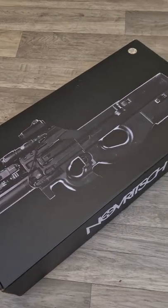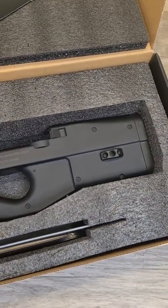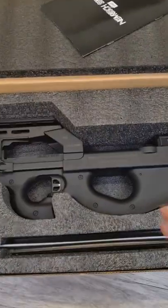Honey, what is that? Another airsoft? No. Well, yes it is. It is the last one, I promise. Geonox made me buy it. Okay then, what is so special about it?